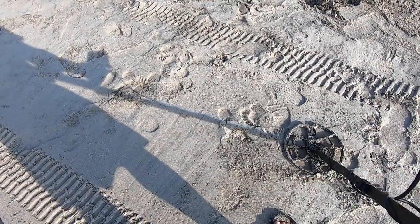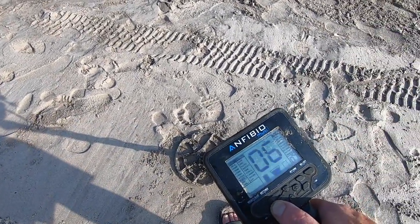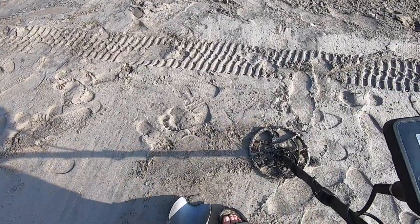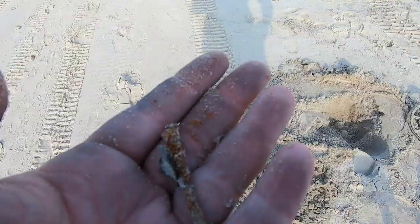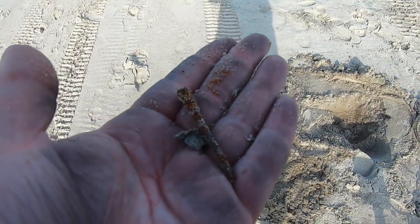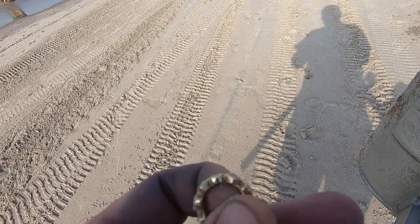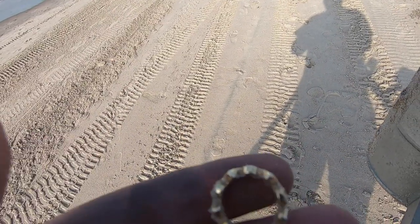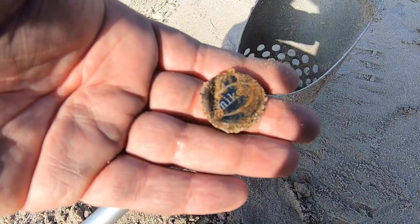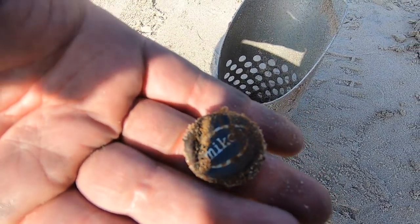We got a deep signal here — six inches down, which for any detector would be a deep signal. Let's see what we get. Got a rusty nail at six inches — gotta give it some credit there. Well, I'll be darned — Lady Nocta has spoken. But here's the problem: the next signal rang up as an 87, same thing as a quarter.